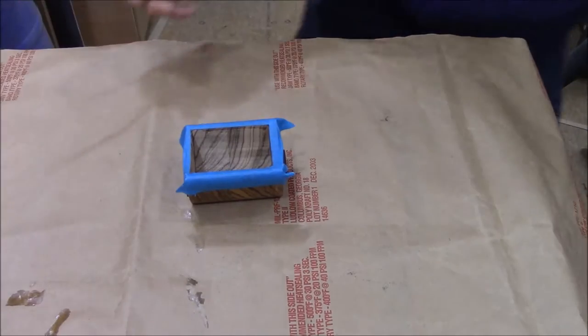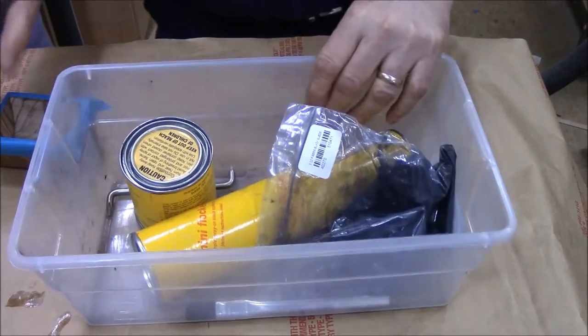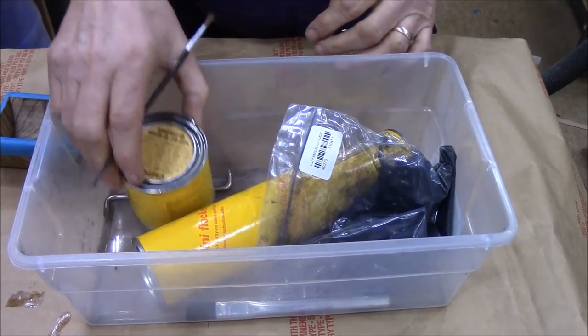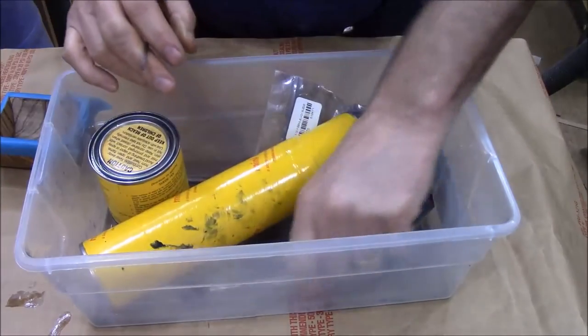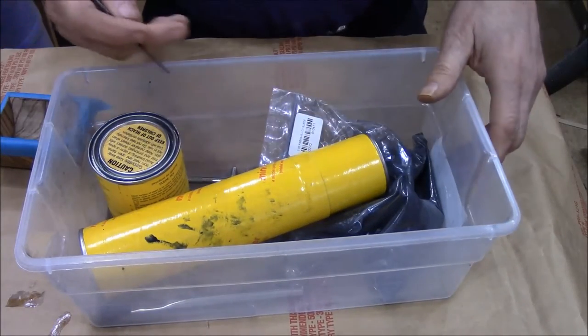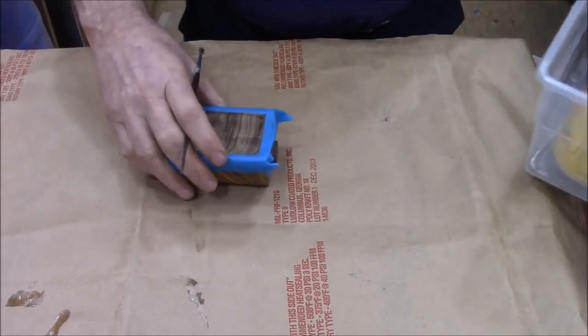I keep all this in a little kit — a little box. In it I keep the base coat, the sprayer, the flocking material, a little brush, and my applicator brushes. That way whenever I'm ready to do a box, it's always there.